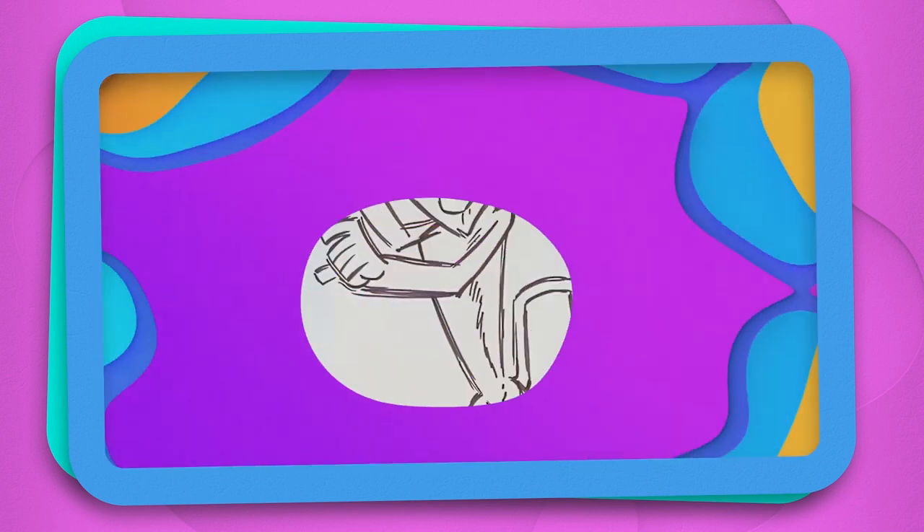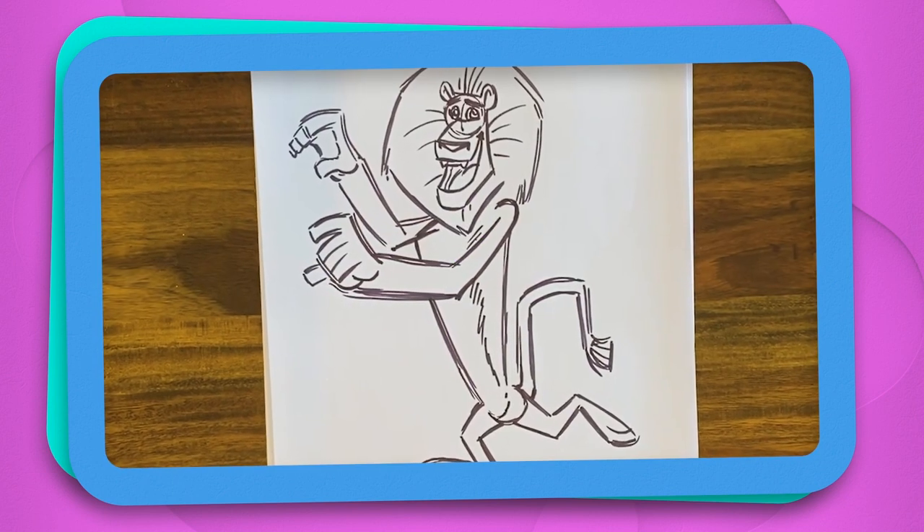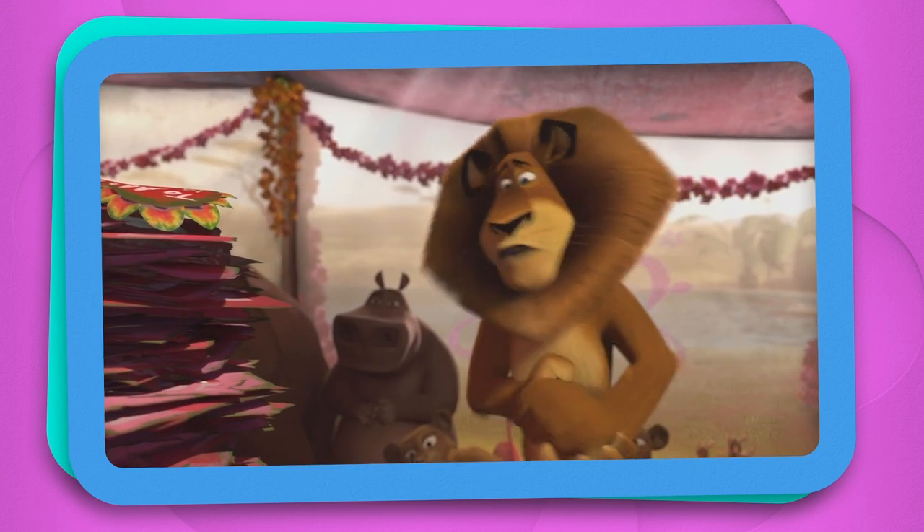And that's how you draw Alex. Hope you had a great time. I'll just be on my way then.